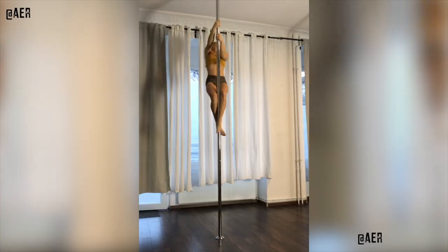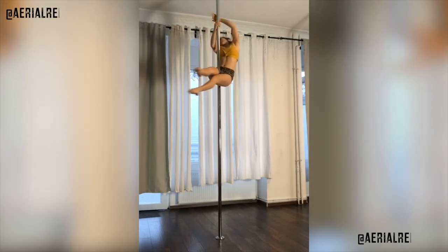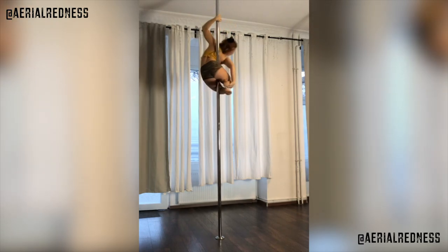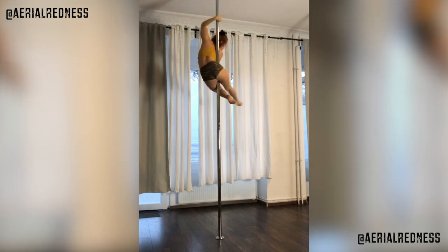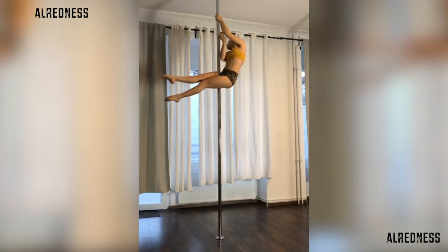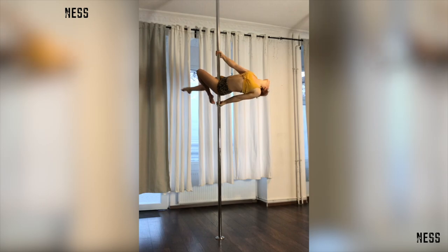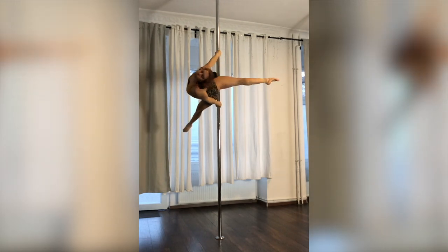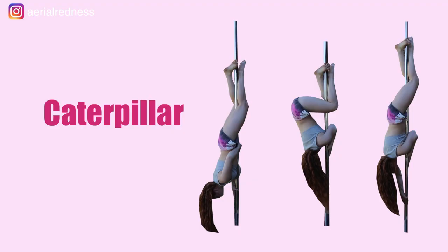Hey pollers, welcome to my YouTube channel. Aileen here with a new pole tutorial. Today we're going to be learning how to do the caterpillar. This is an intermediate trick and you must be able to do an inverted crucifix to be able to do this trick. Let's get on the pole.